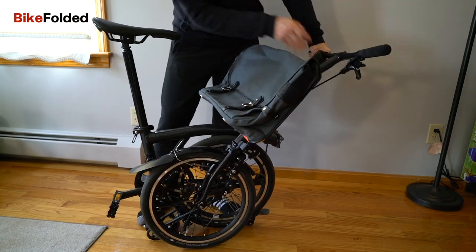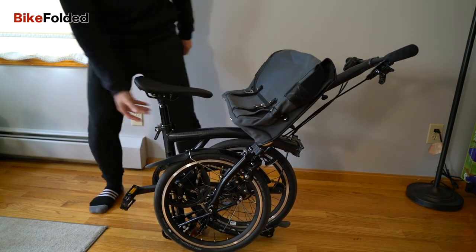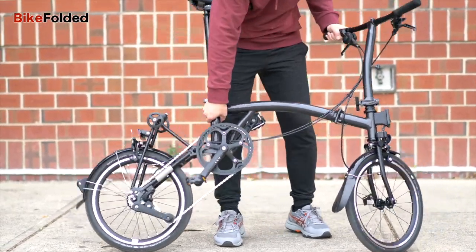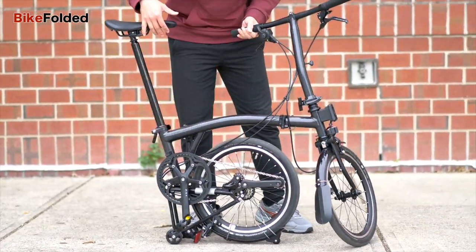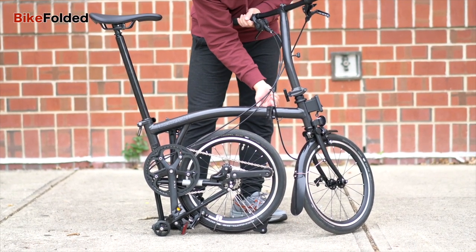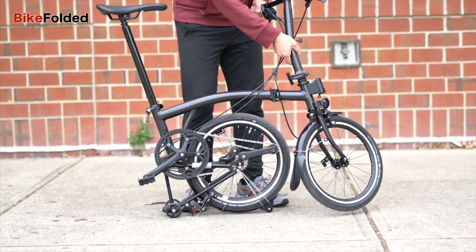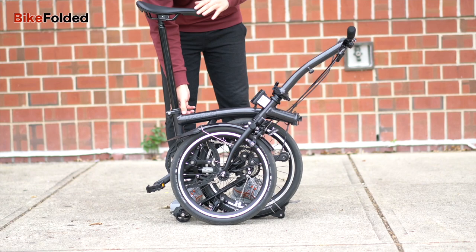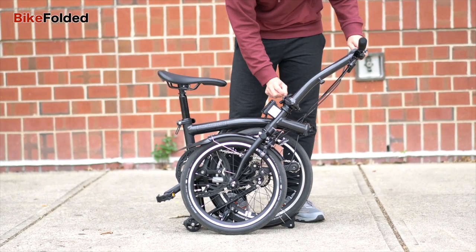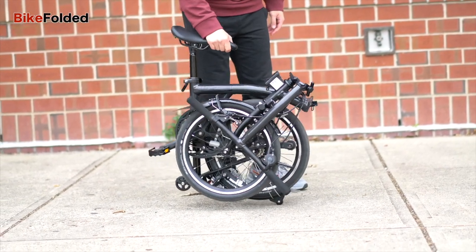The seat post can now be locked at two different heights. You can set it at the lower level for more compact storage. At the higher height, you can roll the bike around by pushing the saddle. Unfortunately, I didn't have a good experience pushing the bike around — it works fine on smooth roads but has trouble on bumpy ones. Since the front end is lifted up, the suspension block gets very close to the ground and can be damaged if you're not careful.